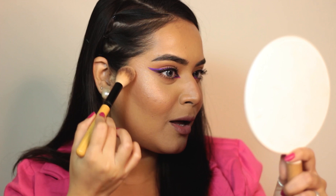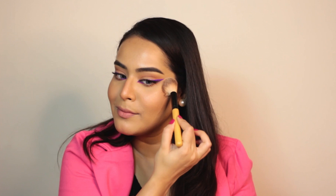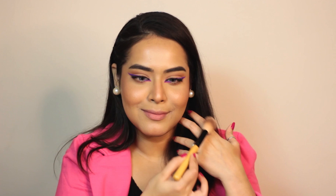Now let's use the highlighter. Oh my god, just look at the glow — it's beautiful! The best part is this has no visible shimmer particles, which I absolutely love, and the shade is so pretty. I love it. Honestly, I really really love this palette — it's really budget-friendly and a very compact palette to have. It's really good.